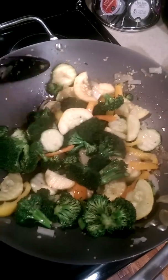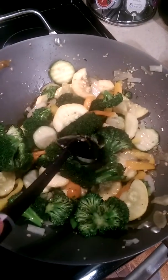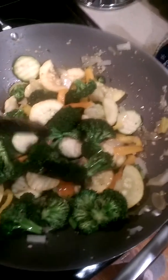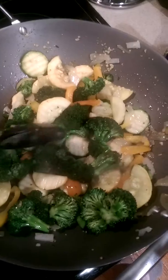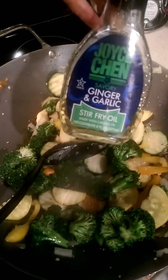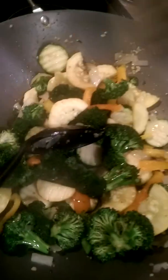Hi everybody, Coach Sassy coming at you with today's Magic Minute. This is one of my easiest recipes for stir-fry because I am not a stir-fry genius, but what I have found is that I love a mixture of this little ginger and garlic stir-fry oil along with about a tablespoon of coconut oil.